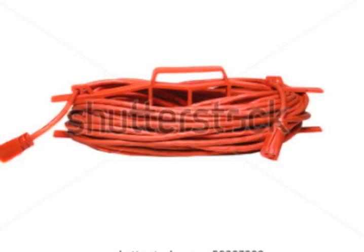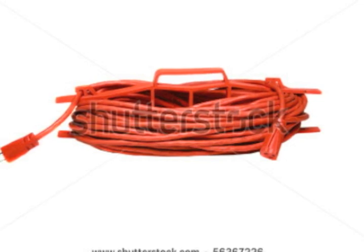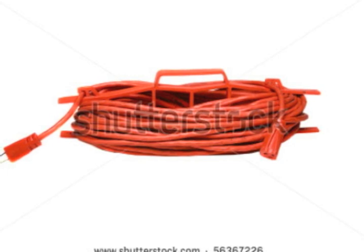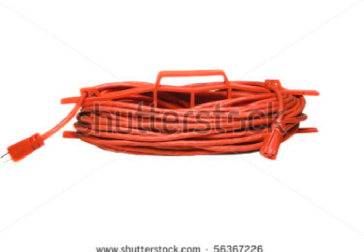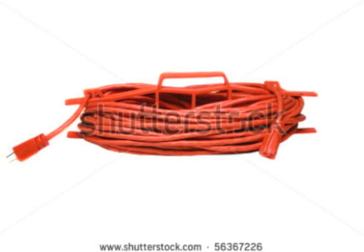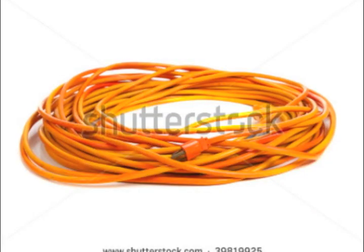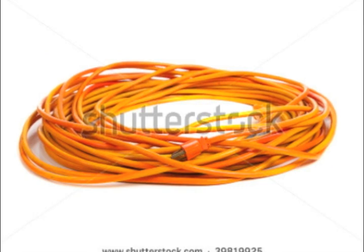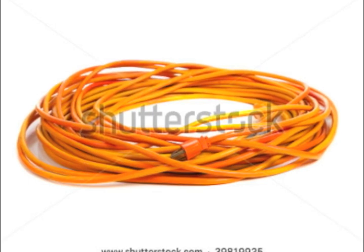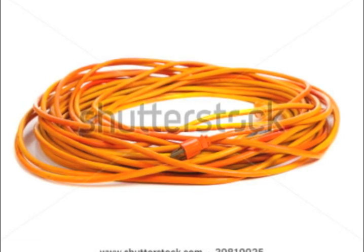Now let's talk about extension cords — this is huge. Anytime you have an electrical tool which uses a lot of amps, you must use a heavier gauge cord, especially if you're running that cord any distance. I can't tell you how many people's houses I go to and they have that cheap flea market 50-foot cord hooked up to their miter saw or something. You're killing your motor. Hook your Christmas lights up to those, but not a high-amp item like a circular saw. Repair people tell me the one thing that kills these electric tools the most is running long skinny cords on high-amp items — it just eats them up.